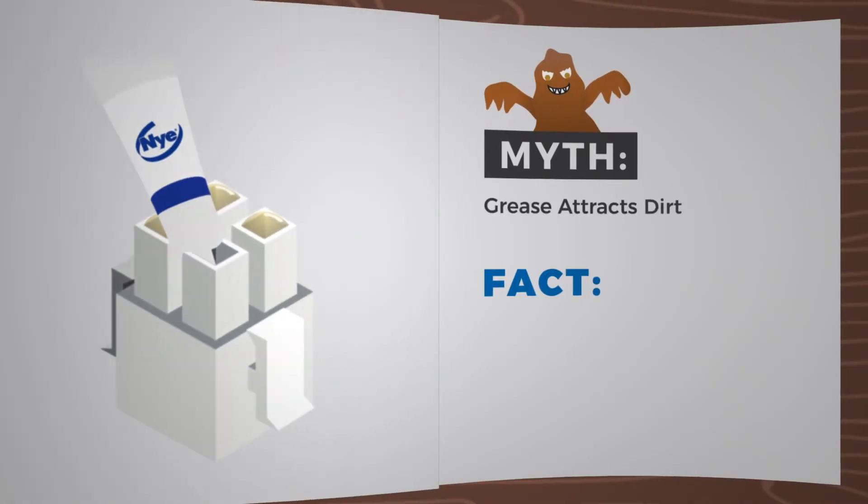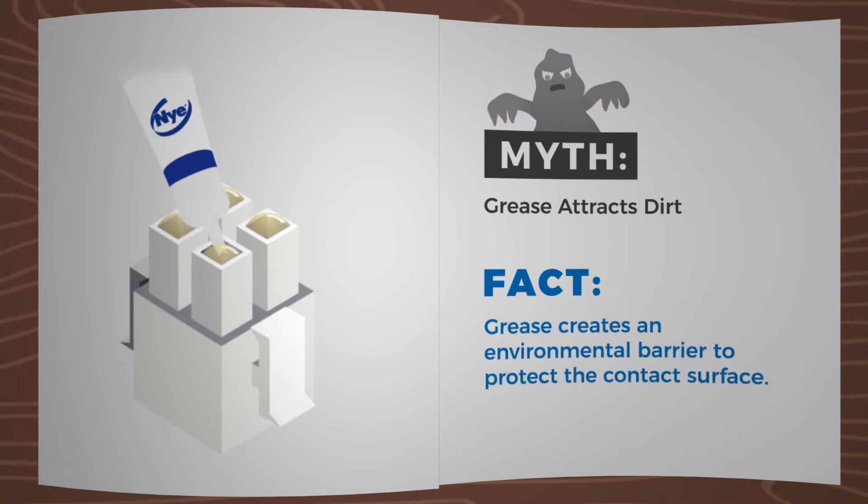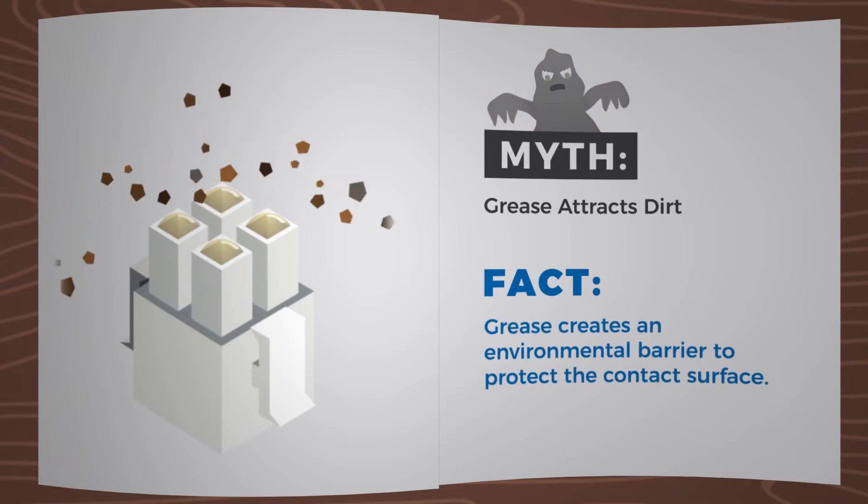Myth: Grease attracts dirt. Fact: Grease creates an environmental barrier to protect the contact surface.